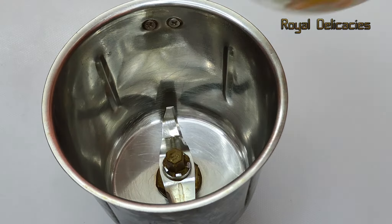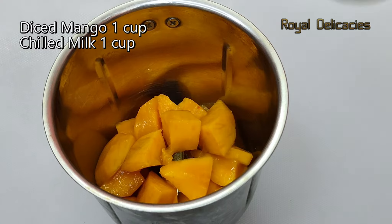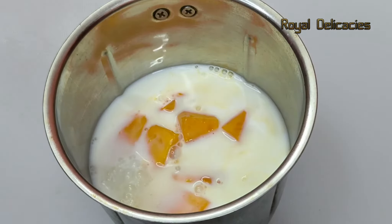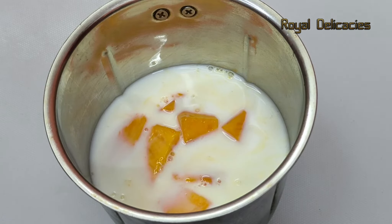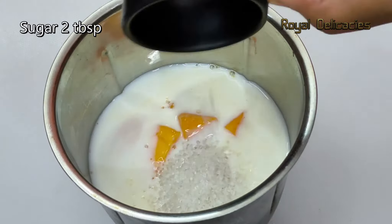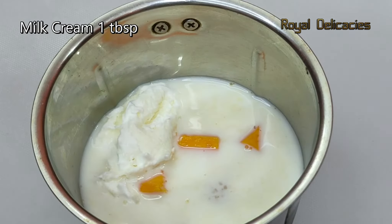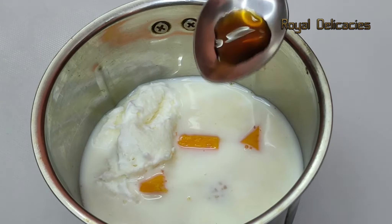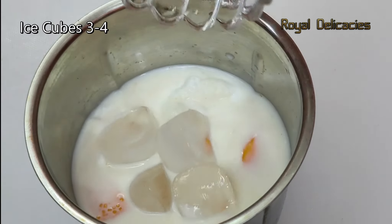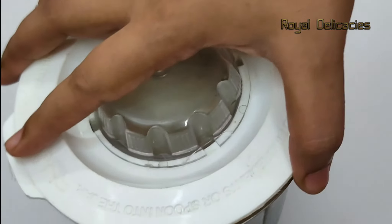Let's make it in a mixer jar. Add 1 cup of milk, 2 tablespoons of sugar, 3-4 drops of vanilla essence, and some ice cubes. Now we have to blend it properly.